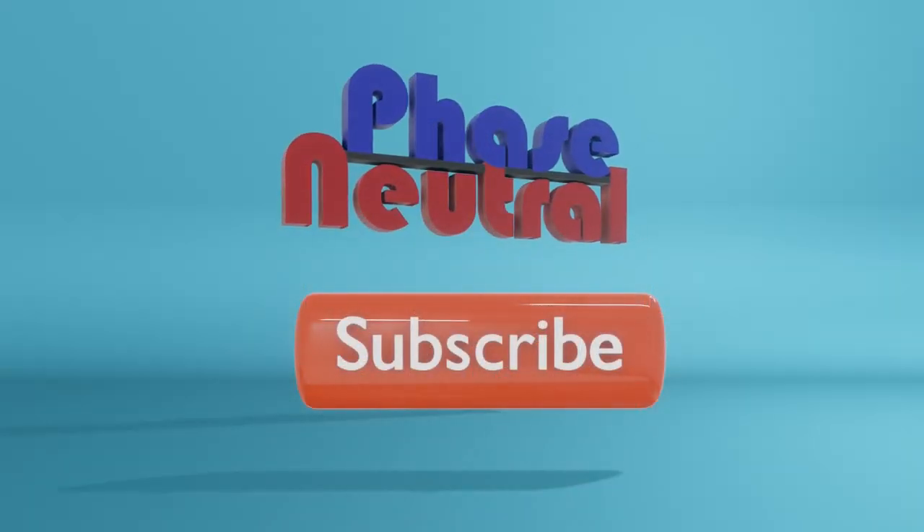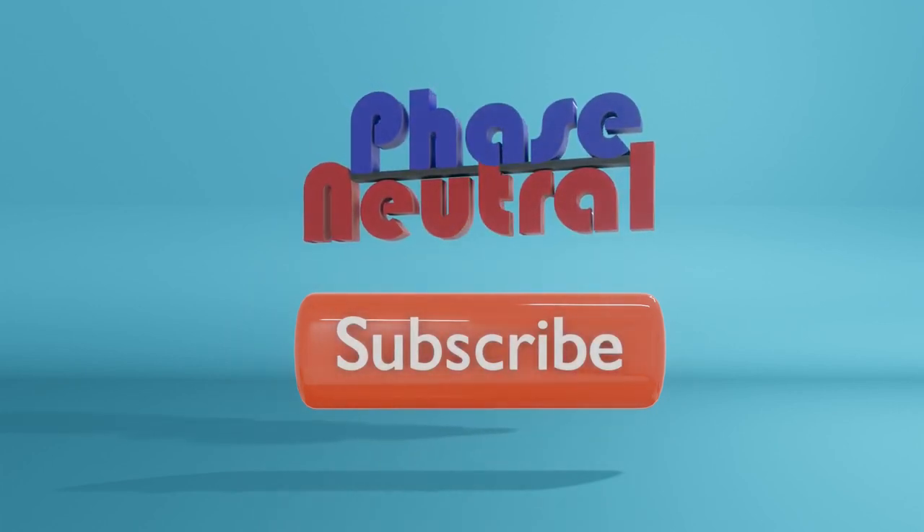If you liked this video, please subscribe to our channel for more videos about technical topics.